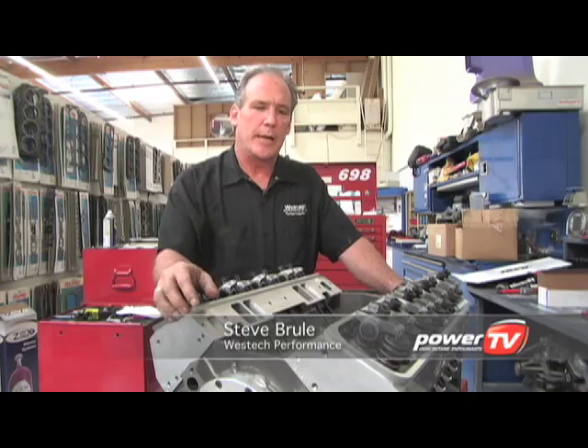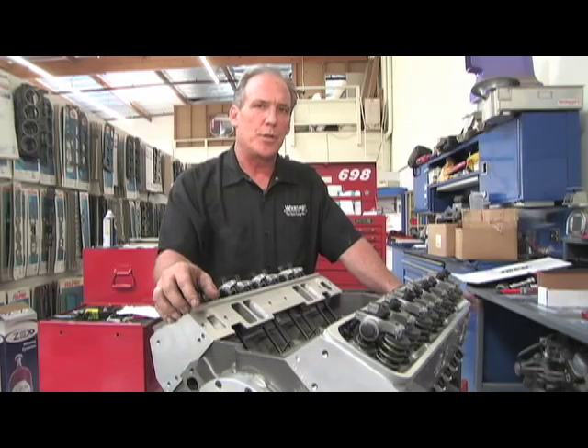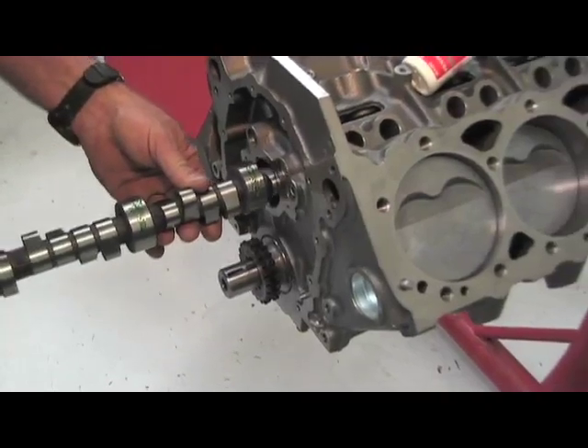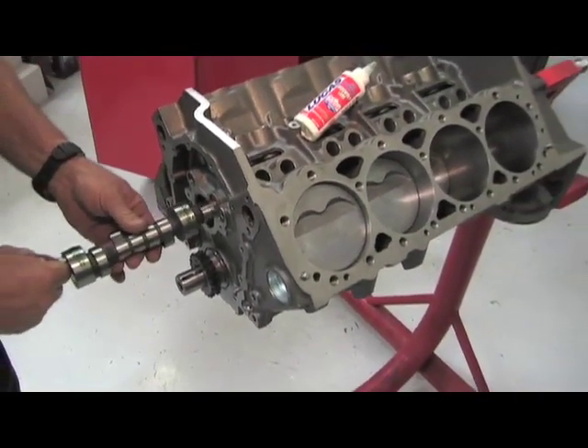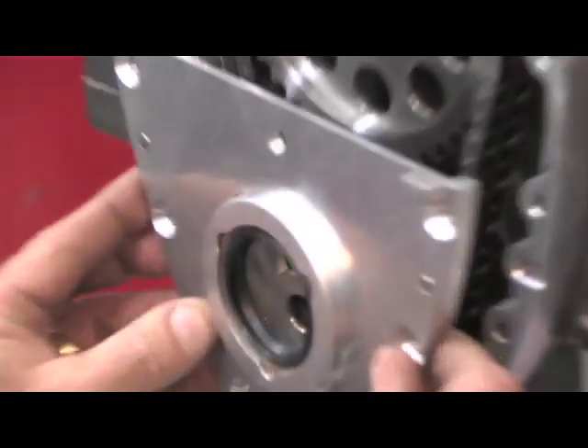After receiving our Dart short block, one of the first things we did was install a hydraulic roller camshaft supplied by Comp Cams. The specs we chose were 242 on the intake, 248 on the exhaust at 50 thousandths. Total lift is 540/562, and while that's maybe not an all-out drag race camshaft, it's certainly going to let the guy in the lane next to you know that you're serious.